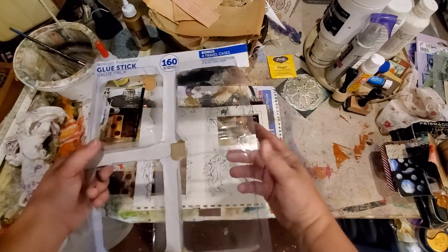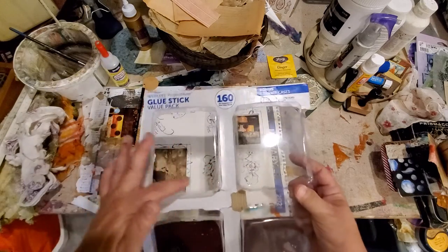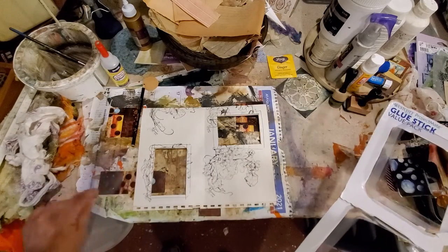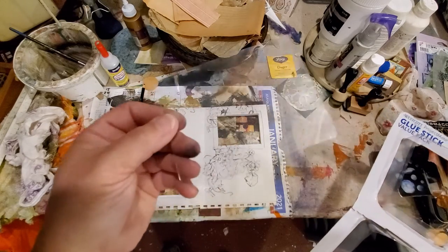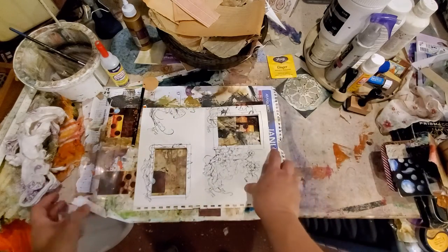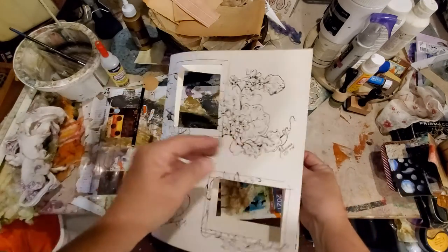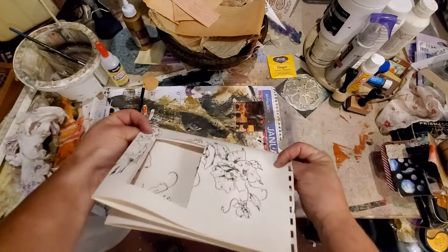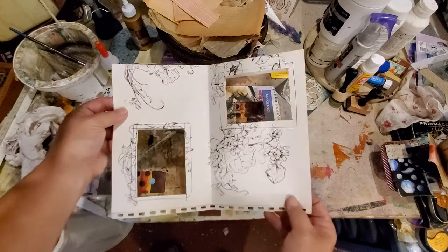I had this glue stick package and this plastic. What I did was I cut the flat part out of a couple sides — it's plastic. And I took a page; I have some really large pages that I didn't know what to do with, so I folded one over and made it so that it's going to go in my book, but it's doubled.